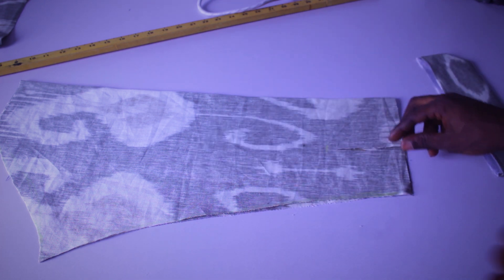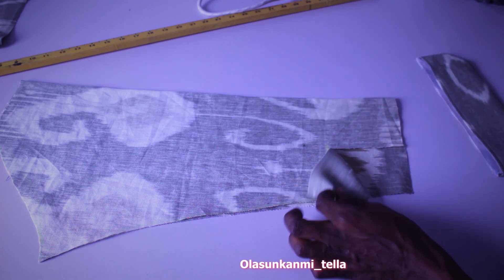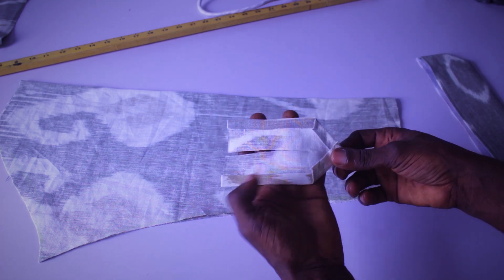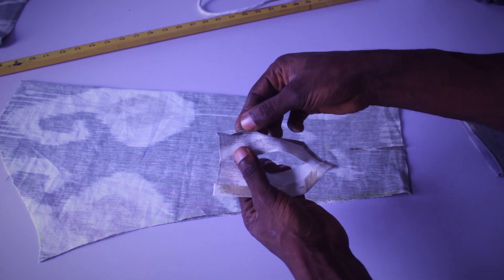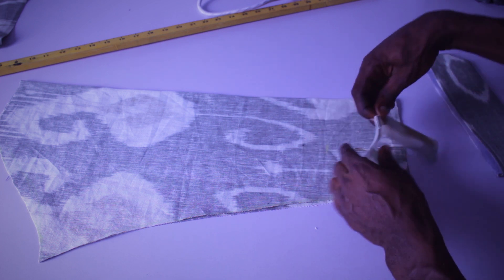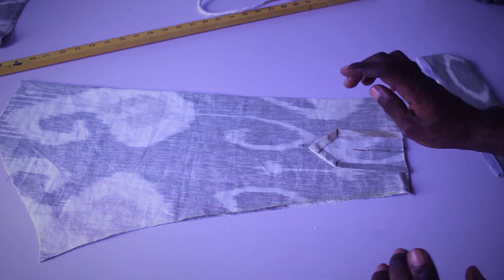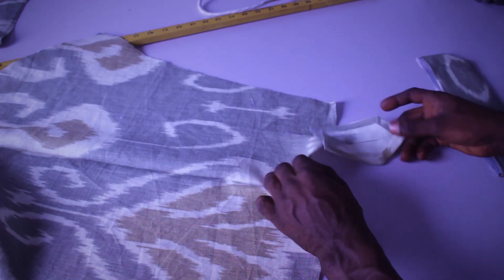For your cufflinks placket, this is what I use — you're just going to cut a straight fabric. I hold it with an emmy gum on each of the edges and make the same opening on this side. You can see that. This is what I'm going to use for my turnover for the cufflinks side.